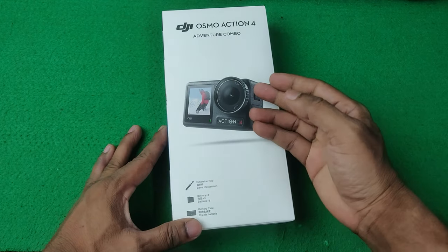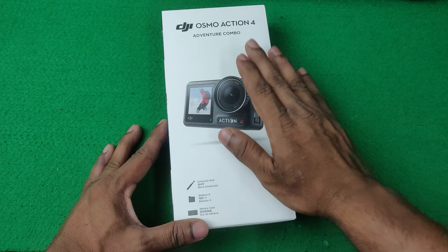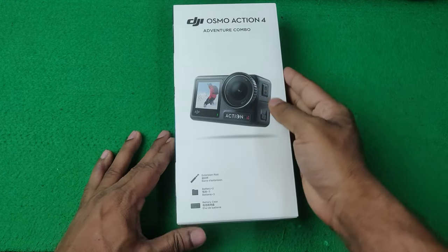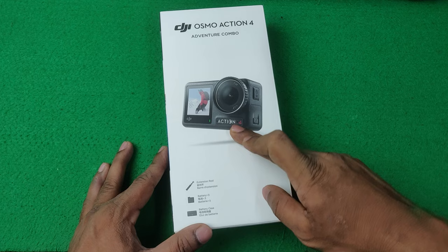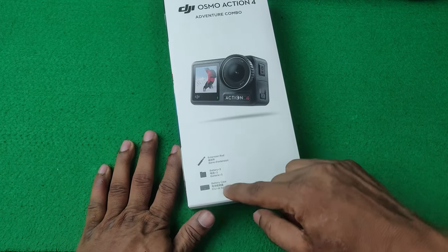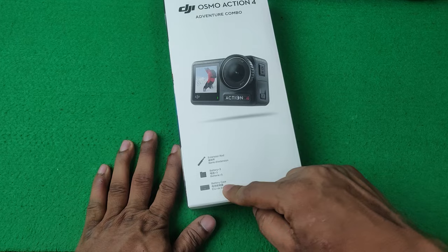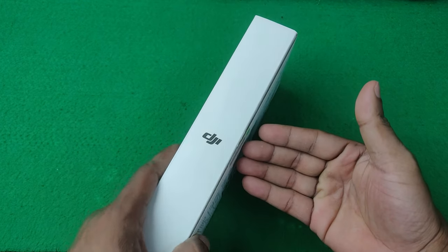In this video I'm going to unbox a brand new DJI Osmo Action 4, and it is the Adventure Combo Pack. As you can see, pretty simple packaging with the Action 4 picture on the front. It comes with an extension rod, three extra batteries, and a battery case. On the right side is the DJI branding logo.